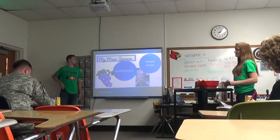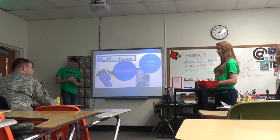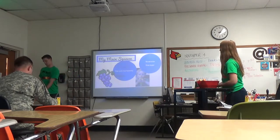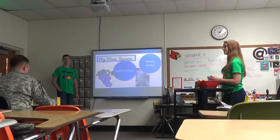My Main Squeeze is a product that will keep spills from happening. If you have toddlers running around or anything, you know that it happens a lot. It also has a no-leak straw and a straw hugger to keep it all in place and inside of the box.